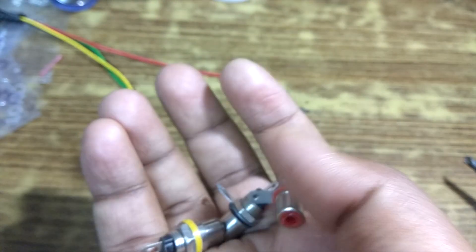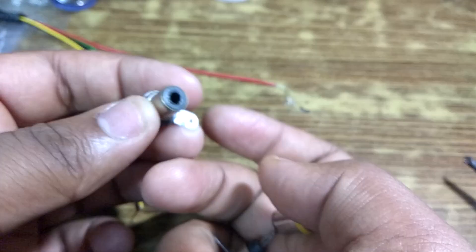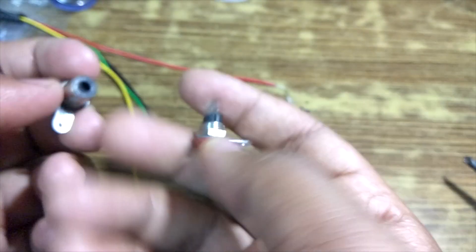These are the RCA connectors that I will be using. The ones on your TV would be white, yellow, and probably red, but I could not get a white one so I got a black one. That's okay — we just need to make the connections, we don't care about the color.